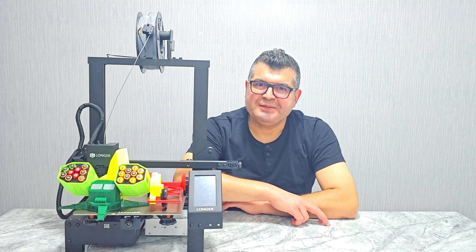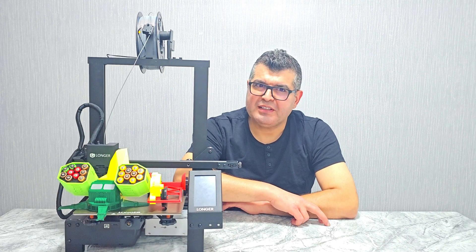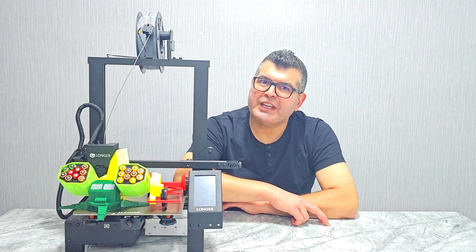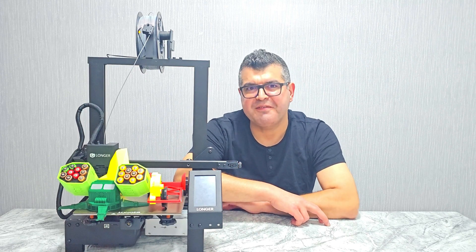Hey everyone and welcome back to our channel. Today we are going to take a look at the Longer LK4X 3D printer, a popular choice for those looking for a high quality 3D printer that offers excellent performance and features.